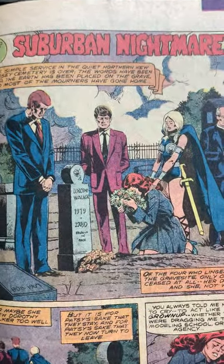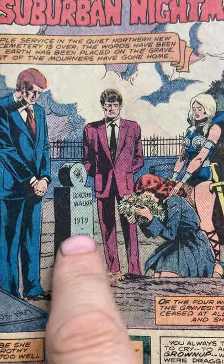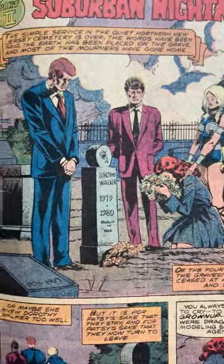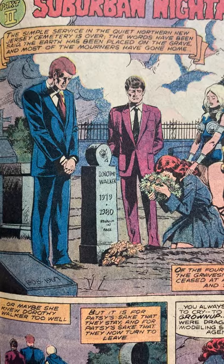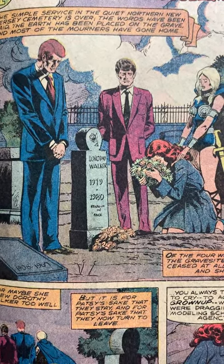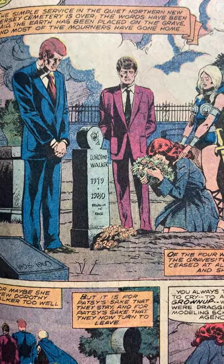Chapter two: Suburban Nightmare. Here we are at Dorothy Walker's grave, 1919 to 1980. Dates are really subjective and weird in comic book world — they always say comics are on a sliding scale. So they're paying their respects.